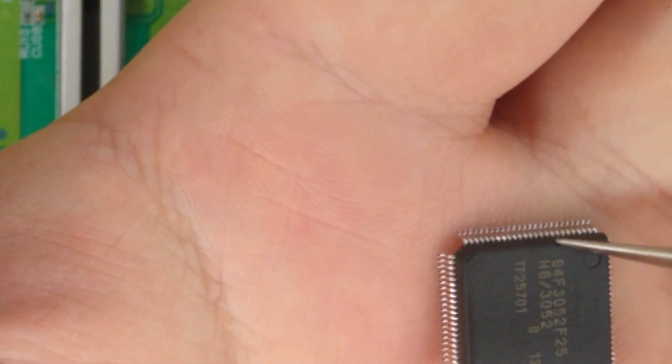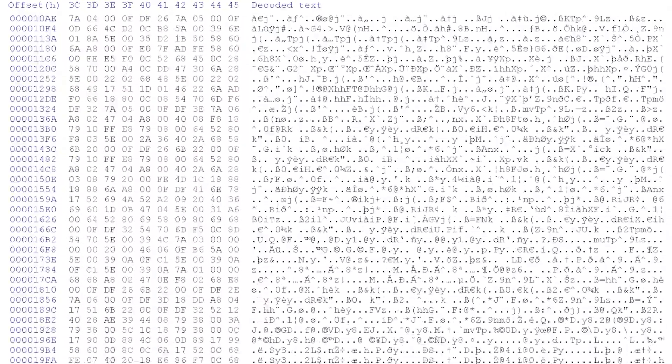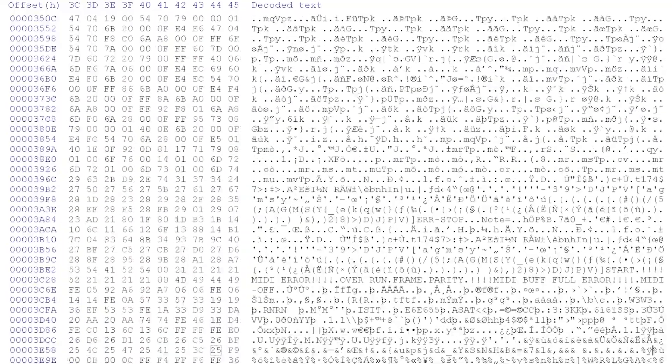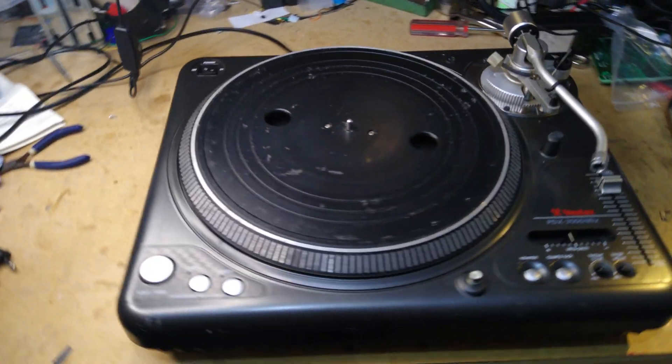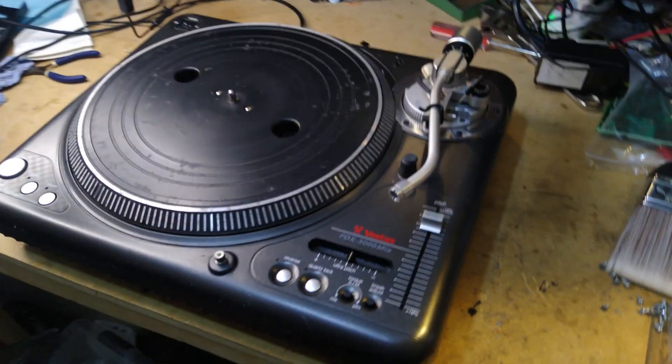Unfortunately, there is a catch — the chip comes blank from the factory. In addition to swapping it out, we'd also have to program it with the code from the PDX-3000's microcontroller. Since I'm lucky enough to own two PDX-3000s, Backtrack and I set about doing some research to see if there was a way to extract the code from the PDX-3000 chip.